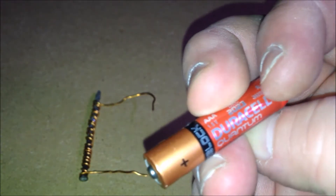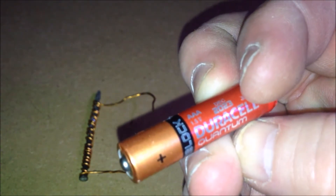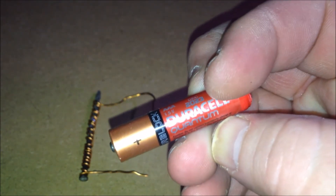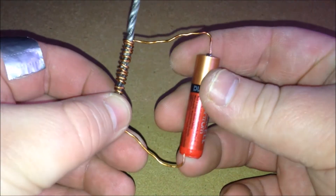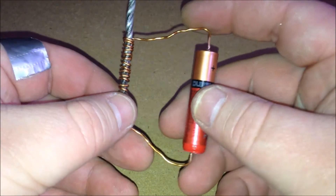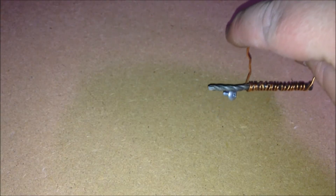You will also need a battery, such as this. I used a triple A — you can use triple A, double A, C, or D. Then we just attach — doesn't matter which side — positive and ground on the battery. And as you can see, it does give it magnetic properties.